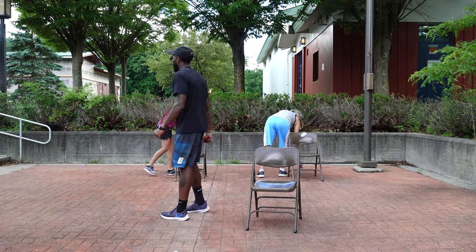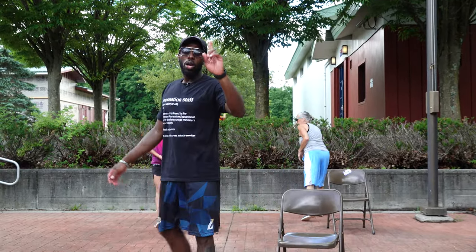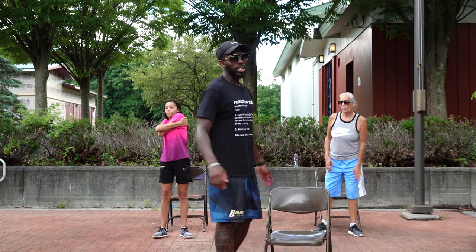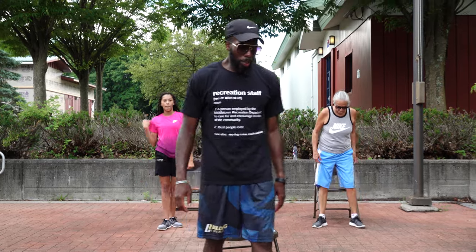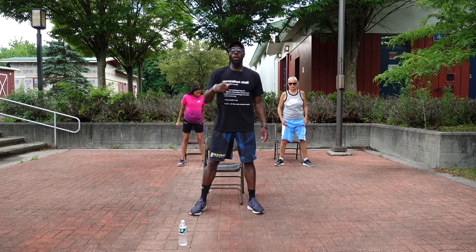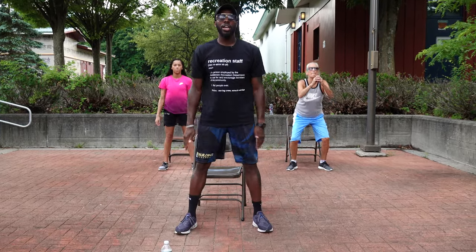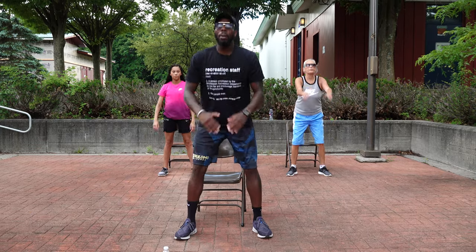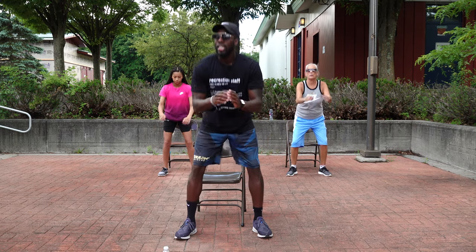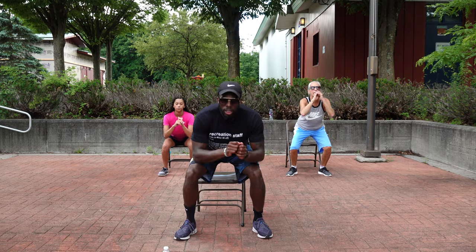Yeah, we're working up a good sweat over here — that's a tough one. That's set 1. Make sure you get a drink in between. We've got 30 seconds. Remember, we're going back to the beginning: squat, lunge, high knees, jumping jacks. Magic number is 10. In 5, 4, 3, 2, 1 — squatting it out, 1, 2, 3, 4, 5, 6, 7, 8, 9, 10. Excellent.